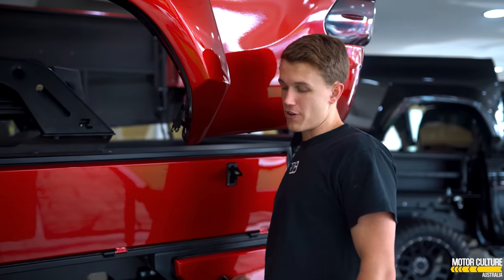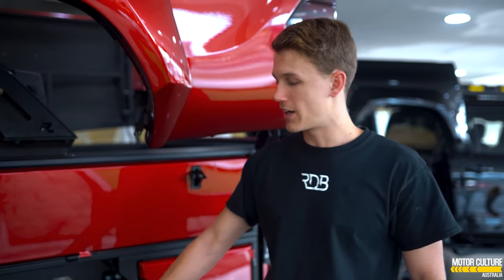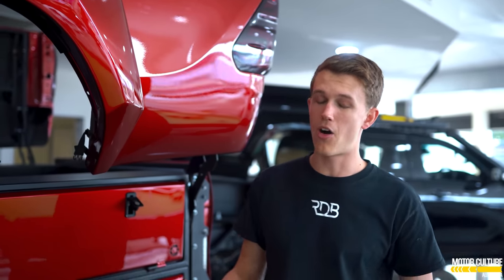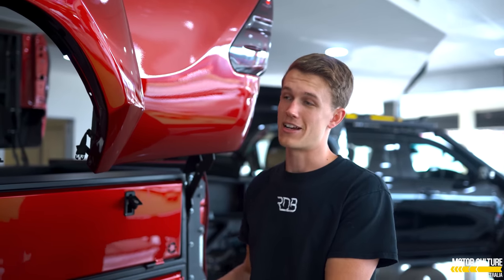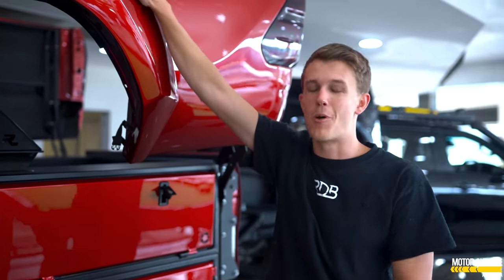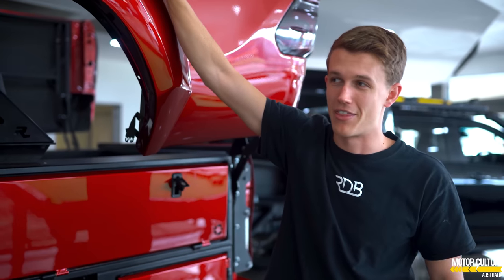For you 4x4 fanatics, you may recognize these wheels. These are the Method Concave 6 wheels — they don't make them anymore. They're super highly desirable, and they're sitting on this truck. Perfect fit, because this is a one-of-a-kind truck on some one-of-a-kind wheels. It doesn't get much better than that.